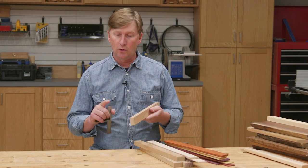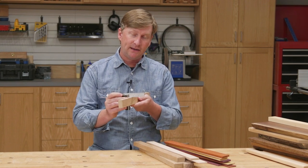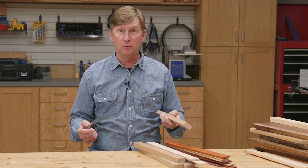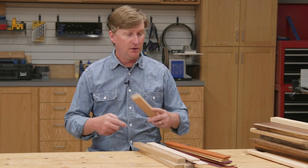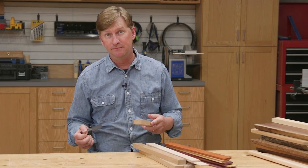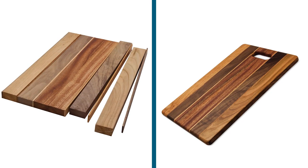Whatever wood you choose, it's critical that the edges are flat, smooth, and perpendicular to the face. You can cut your own strips if you have the tools — the advantage is you can cut them any width you like and use up scraps. But if you don't have the tools, you can purchase pre-cut wood strips. Rockler sells cutting board stock in a variety of species, lengths, widths, and thicknesses, available online and in some retail stores.